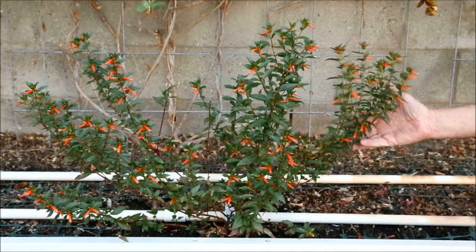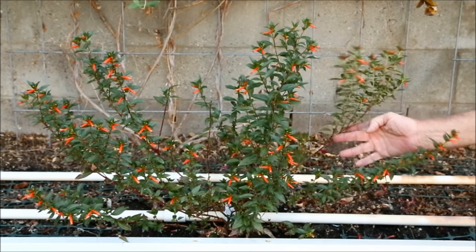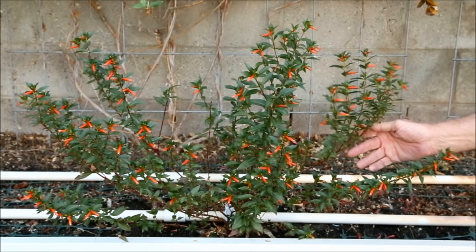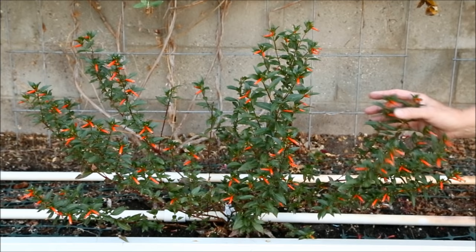Cuffia David Verity is a neat, open plant that isn't affected by diseases or pests and is tolerant of both drought and heat. In mild climates, it blooms almost year-round and doesn't require deadheading. I'm particularly fond of it because hummingbirds love it.